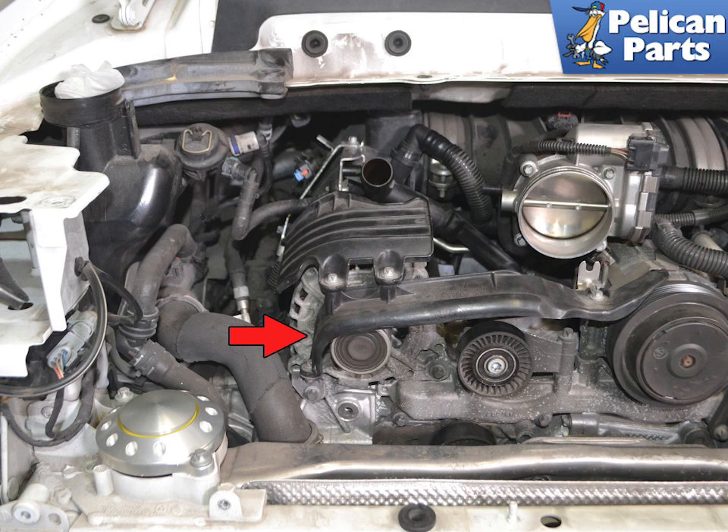Begin by removing the alternator from the vehicle. For additional assistance with that task, please follow the link provided at the end of this video.